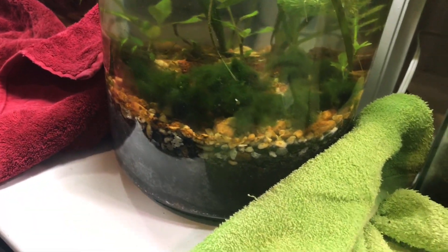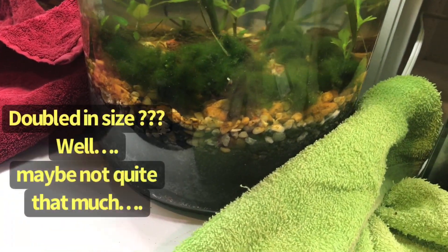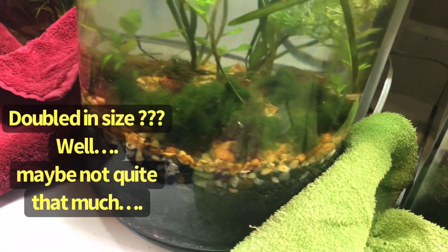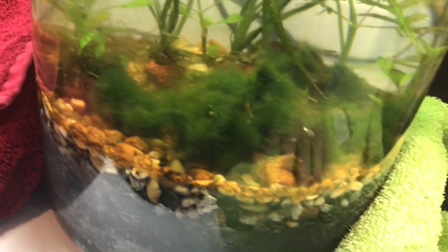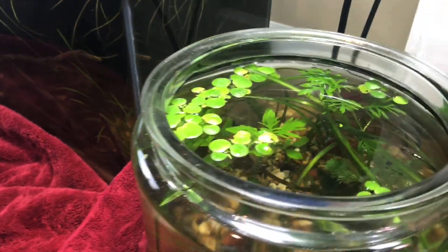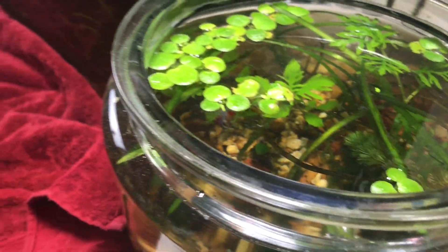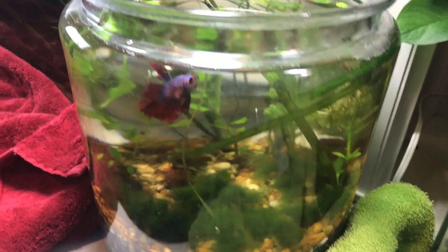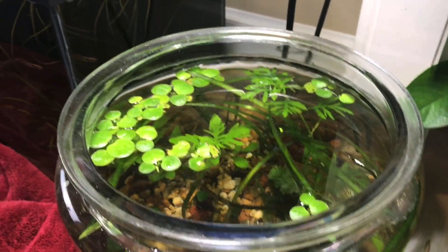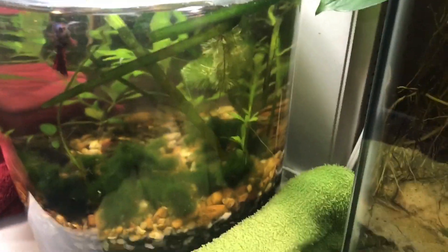I went ahead and did a small water change on the betta jar. One thing I've really been impressed by is how fast the marimo moss balls have been growing — they've probably doubled in size in the past month, about four weeks since I set this up. The frog bit is doing pretty well in this jar too; I've had to thin it out a few times. Plants like the water wisteria are going to overgrow this jar at some point — I've already trimmed them back twice. This is kind of an experiment to see which plants can adapt to a small tank size. I've even got some Italian Val growing in there and it's winding around the top.